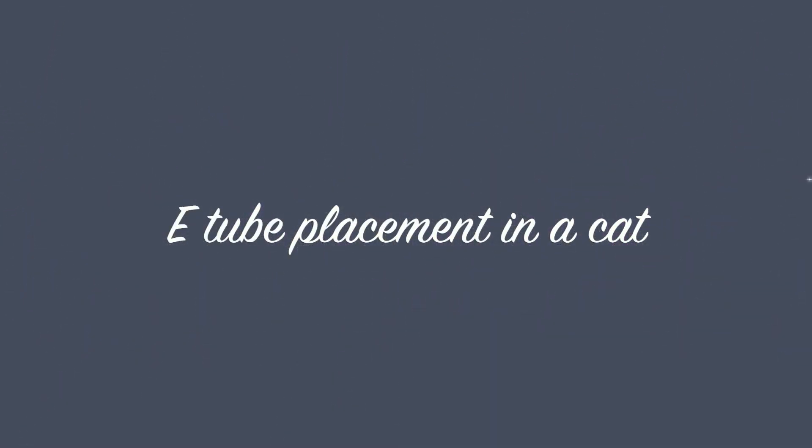Welcome to our video demonstrating esophageal tube placement in a cat. My name is Brent Higgins. This technique is really handy for managing animals that require increased nutritional supplementation before or after surgery.